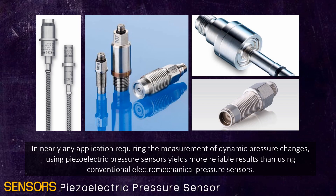In nearly any application requiring the measurement of dynamic pressure changes, using a piezoelectric pressure sensor yields more reliable results than using conventional electromechanical pressure sensors.